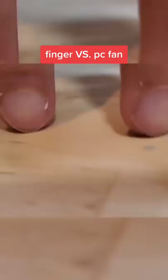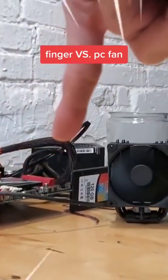Is a human finger strong enough to stop a 1700 RPM fan? There's no turning back now. As always, please don't try this at home.